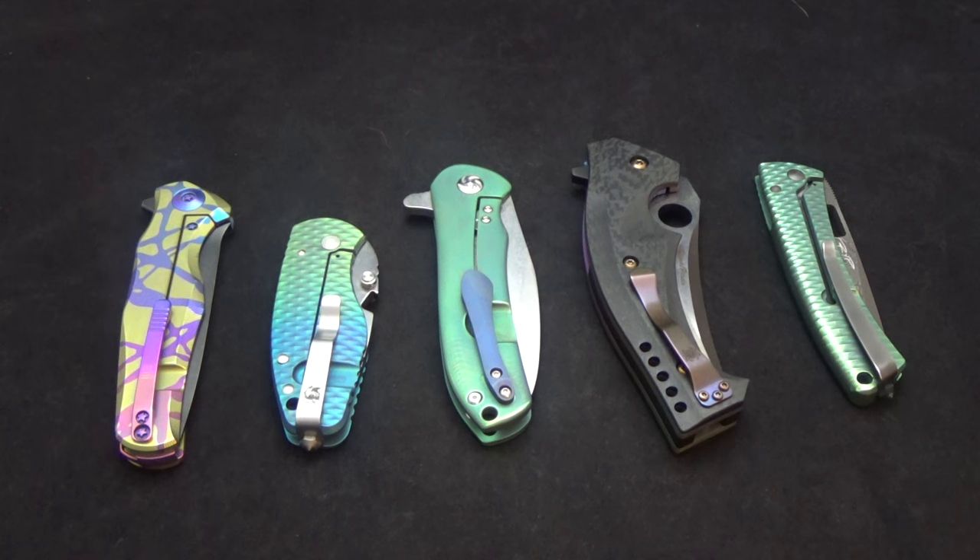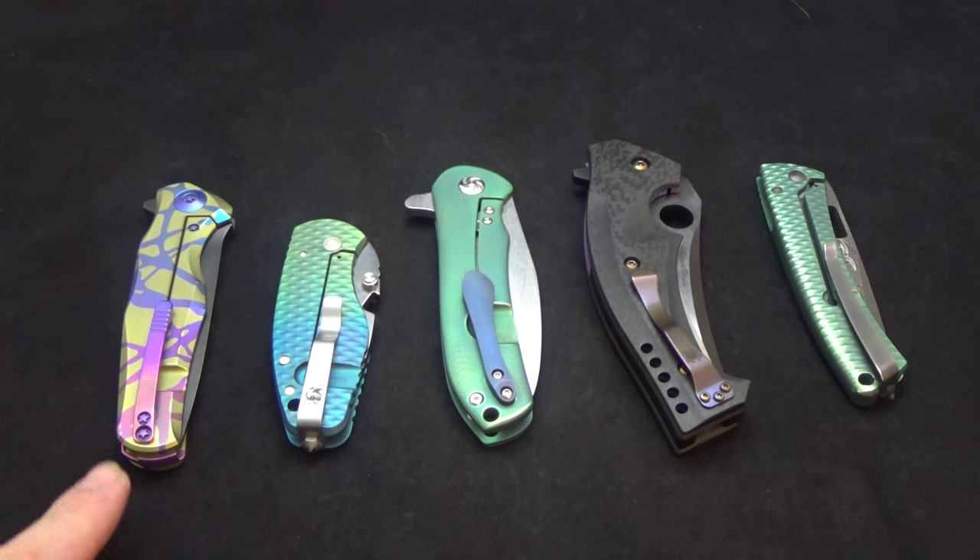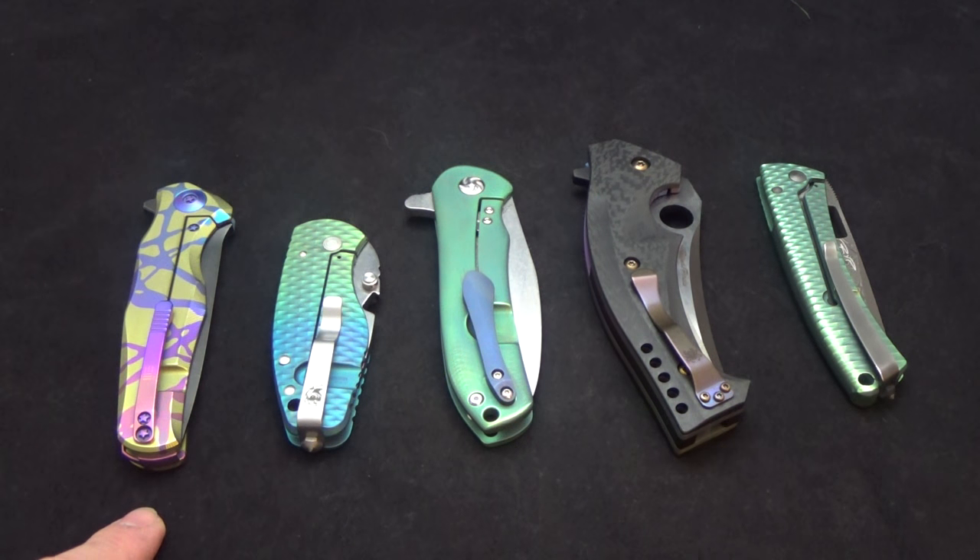Hey everyone, this is Jeff Perkins with JD Cutlery doing another quick review on a hodgepodge of different knives I've worked on. We've got a WE Knife Company — they anodize their own but it just wasn't quite flashy enough. It comes with a matte finish and then whatever color they do, we buffed it up and went crazy on it. I'll show you that in a minute.